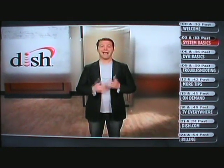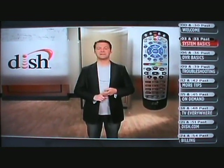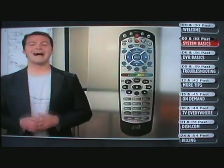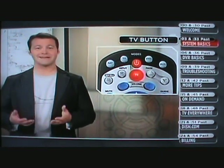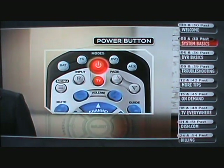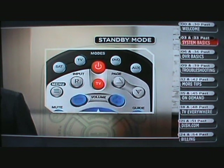On to the good stuff — how to use your system. I'm going to give you a tour of your new remote, show you how to see what's on TV, check out the different ways to channel surf, and help you find the shows you want to watch. Obviously your TV is already on, so to turn it off, hit the red TV button. Hit the button again to turn it back on. The red power button will shut off your Dish receiver, although it doesn't really shut off — it simply goes into standby mode.